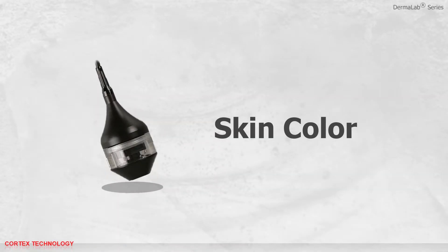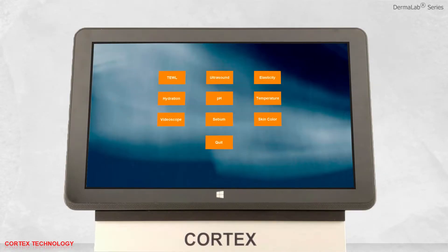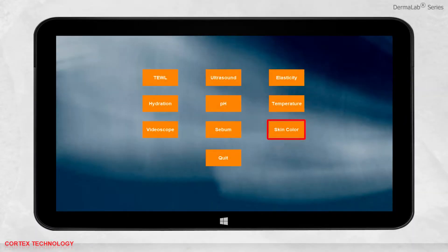Skin color application. Open the software and select skin color.